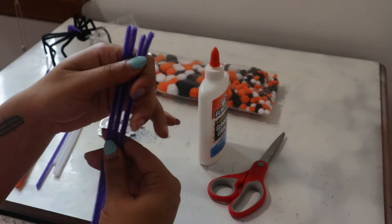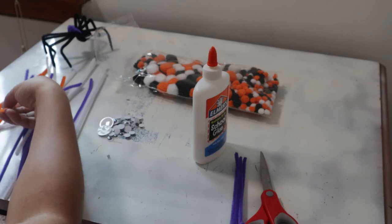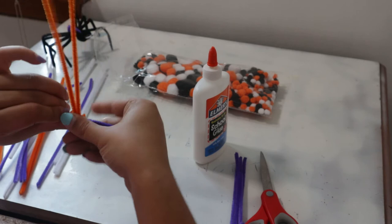Now I'm going to show you very quickly another way to make a spider. This way was simpler with my two-year-old. You're going to need two pipe cleaners and cut them in half to make four legs. Then get two extra pipe cleaners and wrap them around to make the body — just keep wrapping it around.